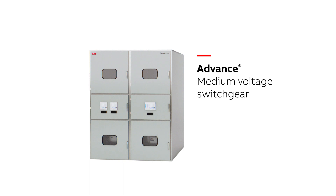Medium voltage switchgear provides centralized control and protection of medium voltage power equipment and circuits involving generators, motors, feeder circuits, and transmission and distribution lines.